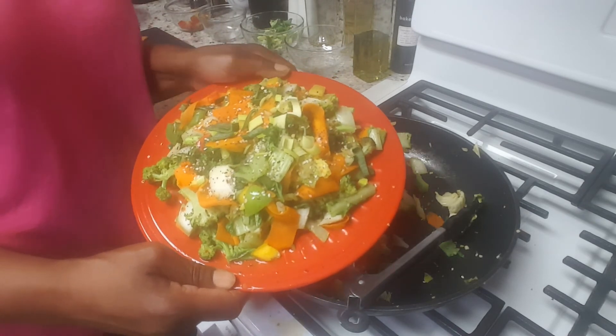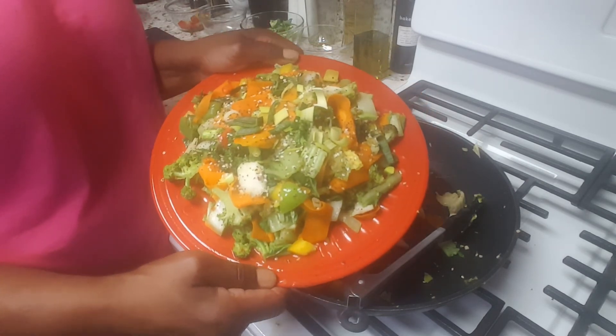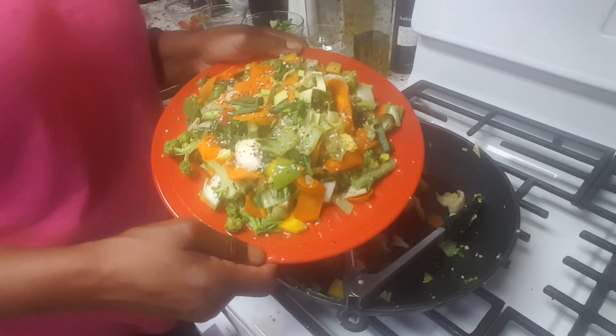Simple, easy, quick — it's a light meal, and if you are dieting or doing keto, this is perfect. Thanks for tuning in, and I will post the links to the seasonings in the comments.